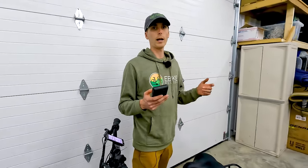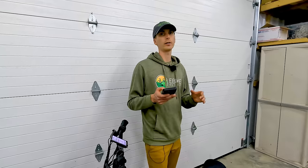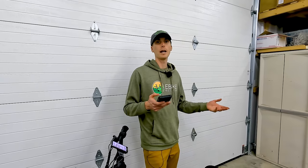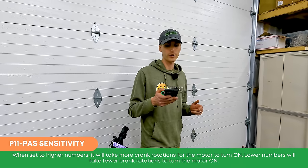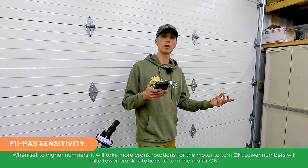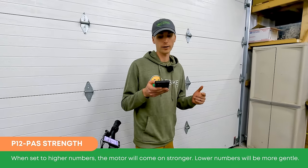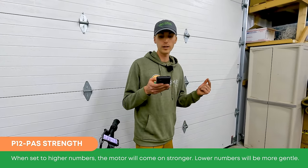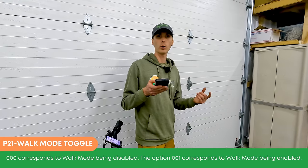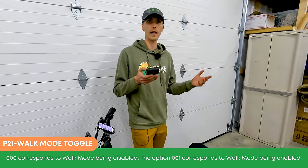We downloaded the user manual and will throw a link in the description — that's where you'll look to change any advanced settings. A few worth calling out: P11 is pedal assist sensitivity — a higher number means more crank rotations before the motor turns on, which is great for newer riders. P12 is pedal assist strength — a higher number means the motor comes on stronger; the default is on the low end. There's also a walk mode toggle — on our XP trike it came disabled, so you may want to enable it, given this is a heavy electric trike.